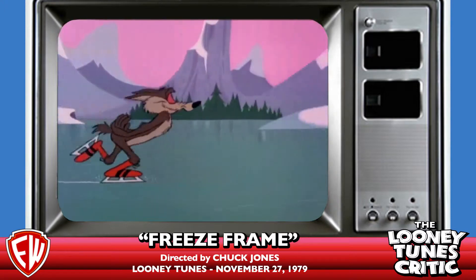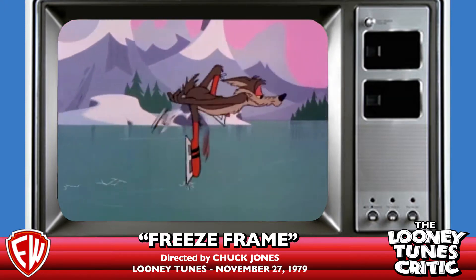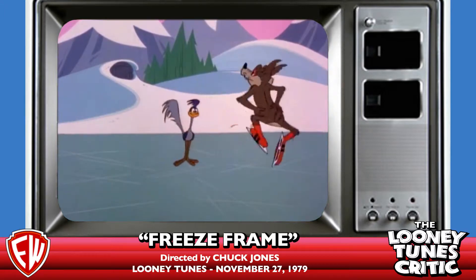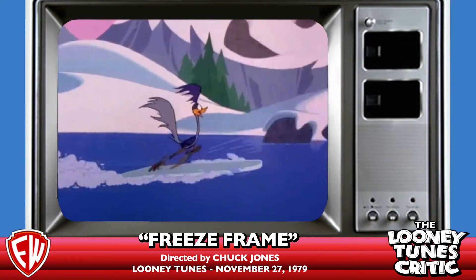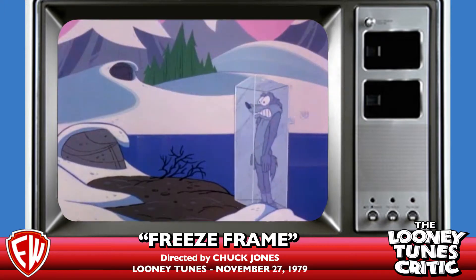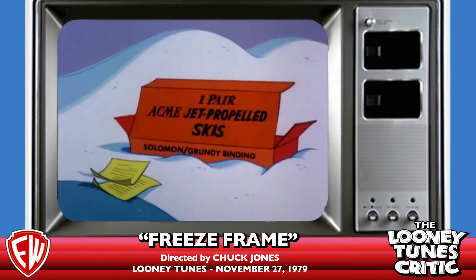I want to say there are definite network and cable airings of this cartoon that I've seen. But with those opening credits, the syndicated version hasn't had any kind of video release, and apparently no one at Warner Brothers was able to find it or was in possession of it.